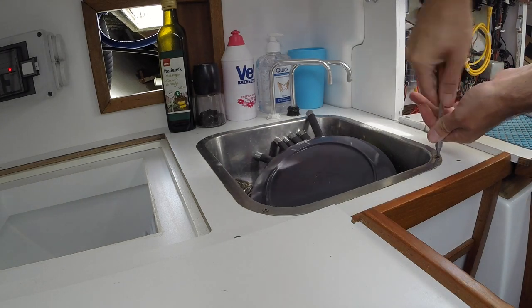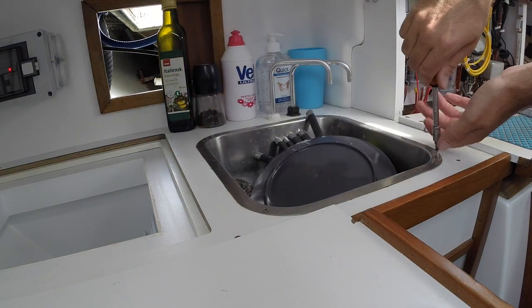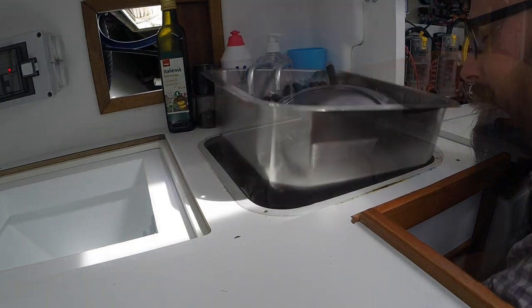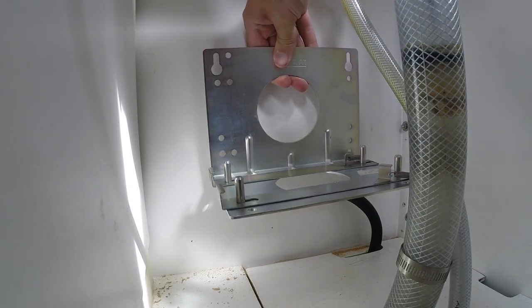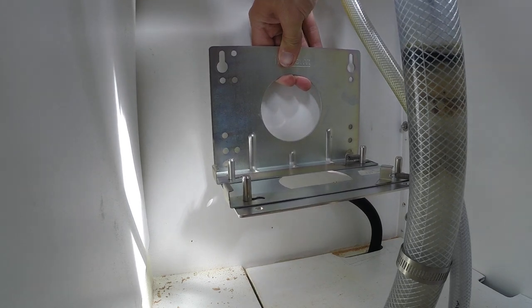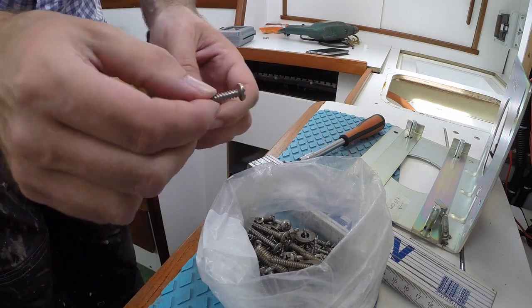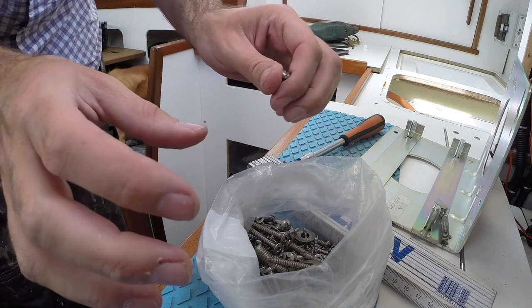This is going to require me to remove the sink, but luckily I think it's only held in place by four screws and I don't think I used any kind of caulk when I put the sink in. When I did the refit of Obelix, I kept every stainless steel screw I found aboard the boat, and this is a very small portion of them. I've just gone through this bag and found one that is the perfect size for mounting that bracket, so let's see if we can find a few more of these.